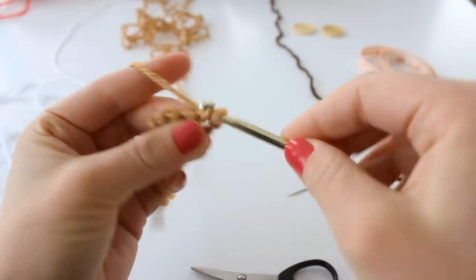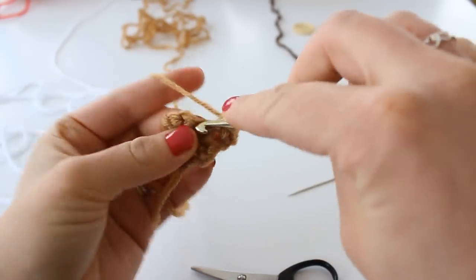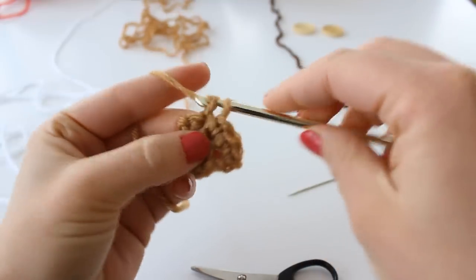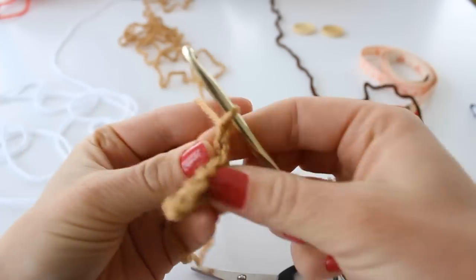In the first stitch place two single crochet, and one in each of the following stitches. Chain one and turn.